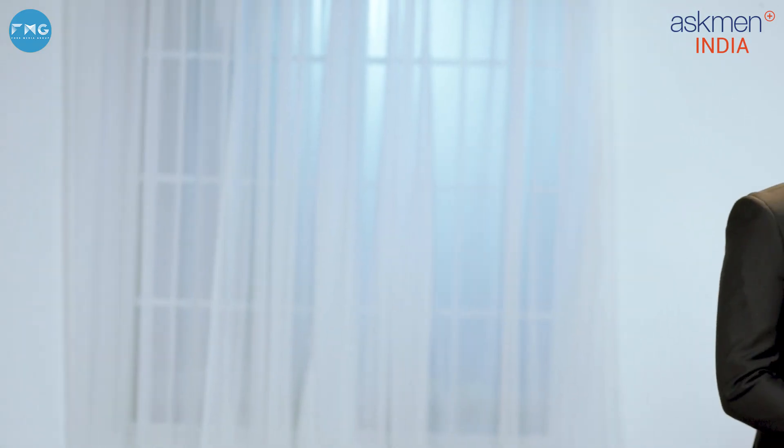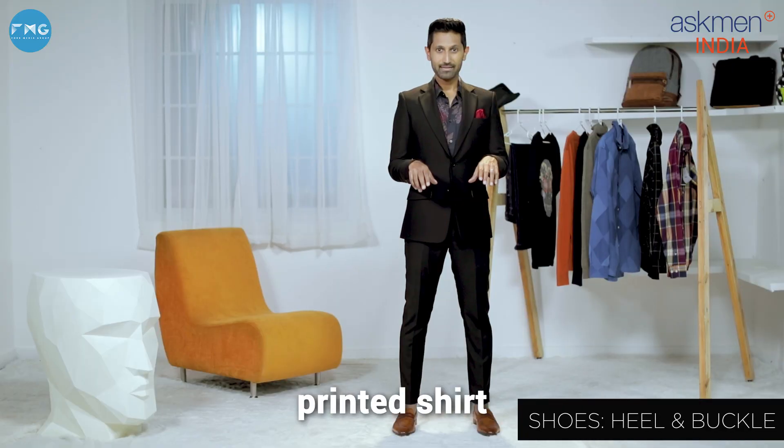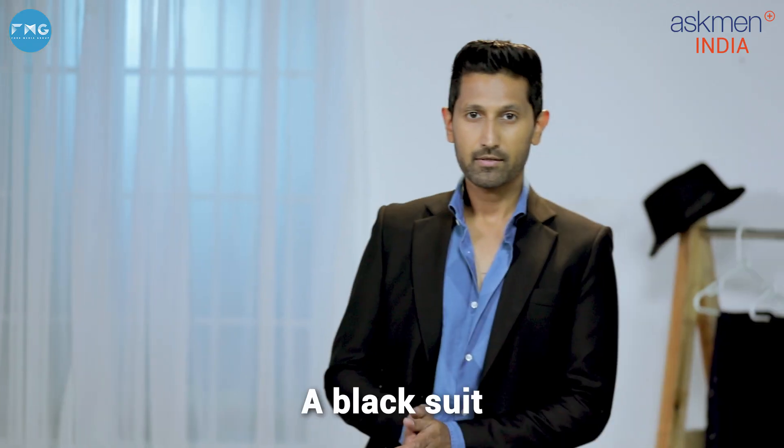Next, a black two-piece suit again with a dark floral printed shirt and tan loafers.